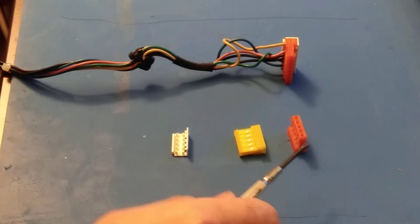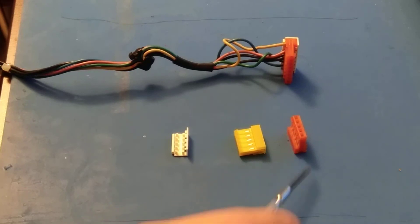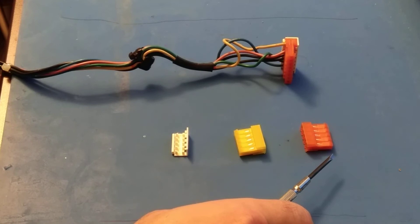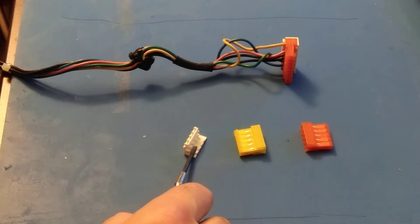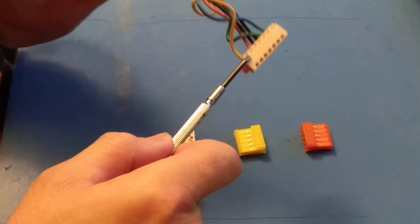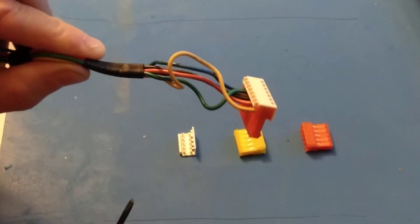This is an MTA connector. It's 156, which is the spacing — 156 mils between the pins. The orange one is 18 wire gauge to 16 wire gauge. The yellow one is 20 wire gauge to 22. The white piece is a strain relief cap that goes on the actual connector when done, and just prevents the cables from pulling out, being able to take a good amount of force without causing any damage.